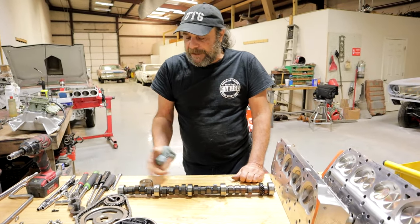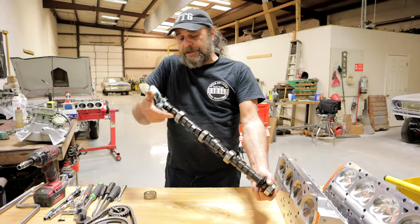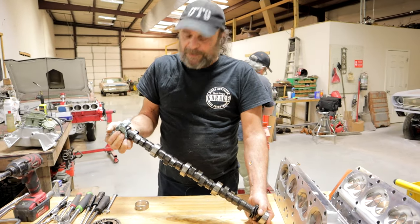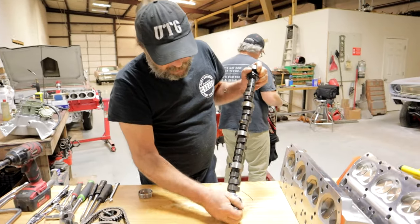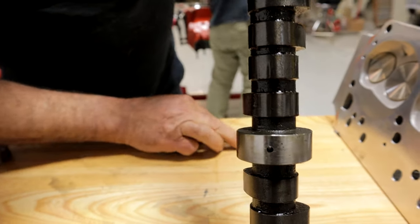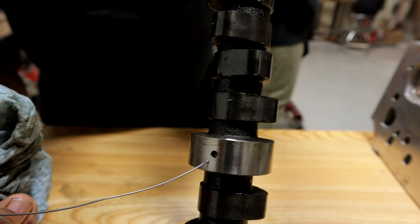I figured let me find numbers on this thing and see if I can identify what it is. So I pick it up, I'm looking at the end for a number, and I caught something out of the corner of my eye. I notice that this oil hole — you've got to get in there really tight — this oil hole is blocked. And I flip around the other side and this one is blocked here too.